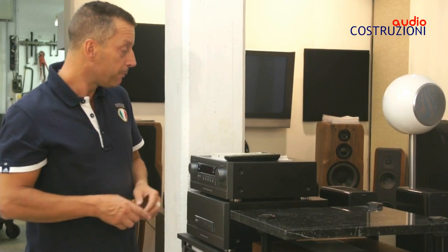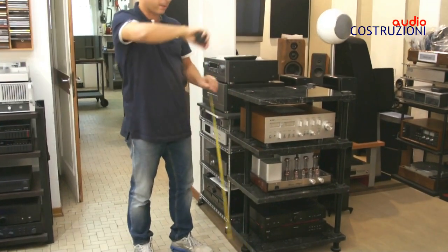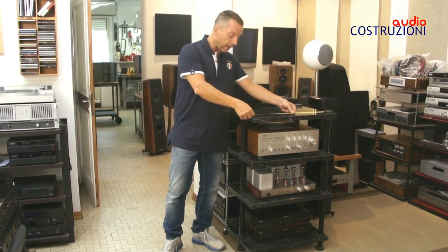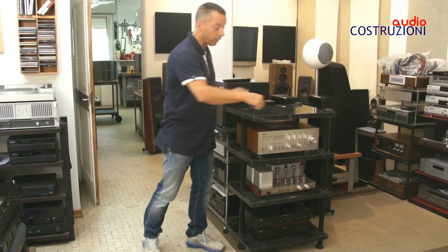Le misure: siamo all'altezza di circa un metro per l'ultimo ripiano. Classico spazio interno di circa 50 centimetri e una profondità di 48 centimetri.